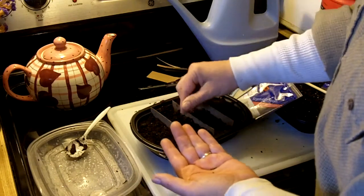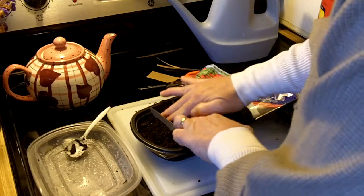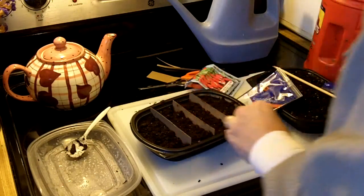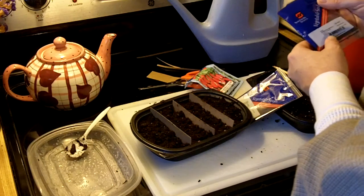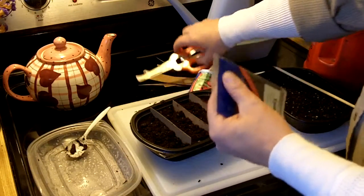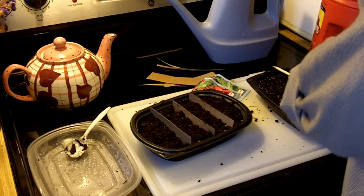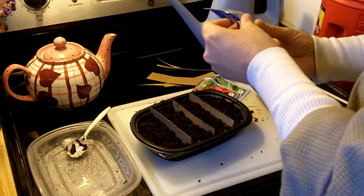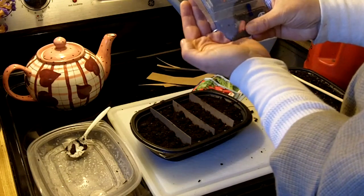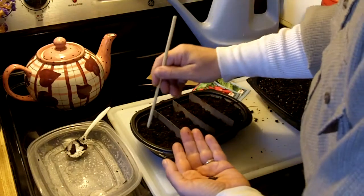Looks like there might be more than 20 here. So that was spring kale smooth, packed for 2017. This next one is going to be dwarf Siberian kale, also packaged for 2017. This has never been opened, so these might have a better germination rate. There are also a lot of seeds in this pack — they're very small. I'll go ahead and sow these.